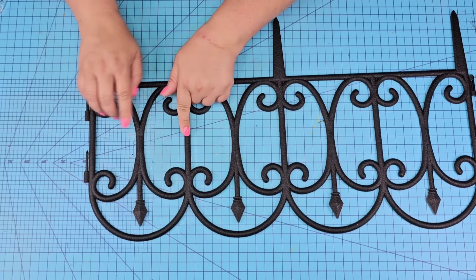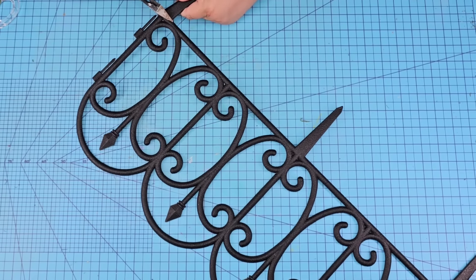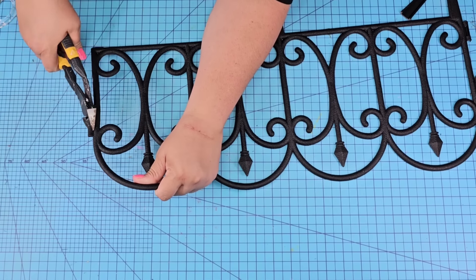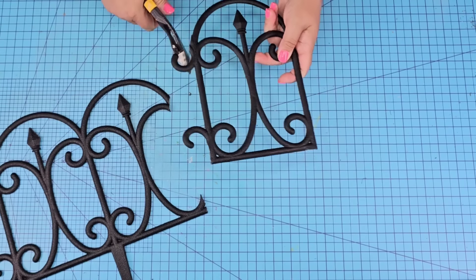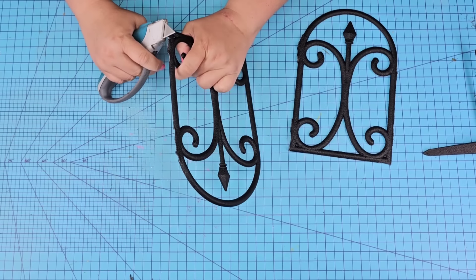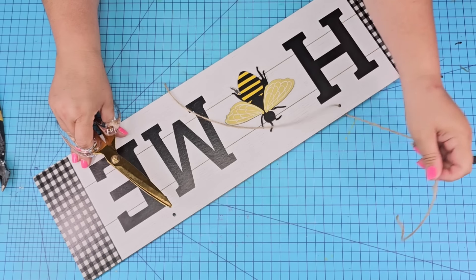For this next Dollar Tree DIY craft we are going to remove two panels — the outside panels from this full set. Again I'm going to use my wire cutters and my blade knife to make sure that they are removed as well as smooth. When you are using your blade knife please be very careful — when you are slicing, just slice outwards, not towards you. Be very careful and use gloves if you need that.